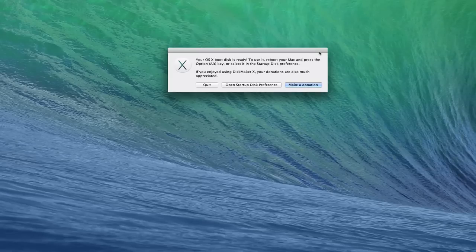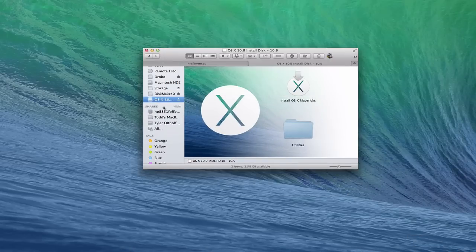The boot disk has been created. You can see it says it's ready to go. It encourages you to make a donation to help the developer. It also says you can boot into that drive by holding down the Option key when you restart your Mac, or you can open Startup Disk preferences and change the startup volume. In the Finder, you can see I've now got an OS X install disk — it changed the name to 'OS X 10.9 Install Disk', which is convenient. My storage partition is still available, so it did not erase that.